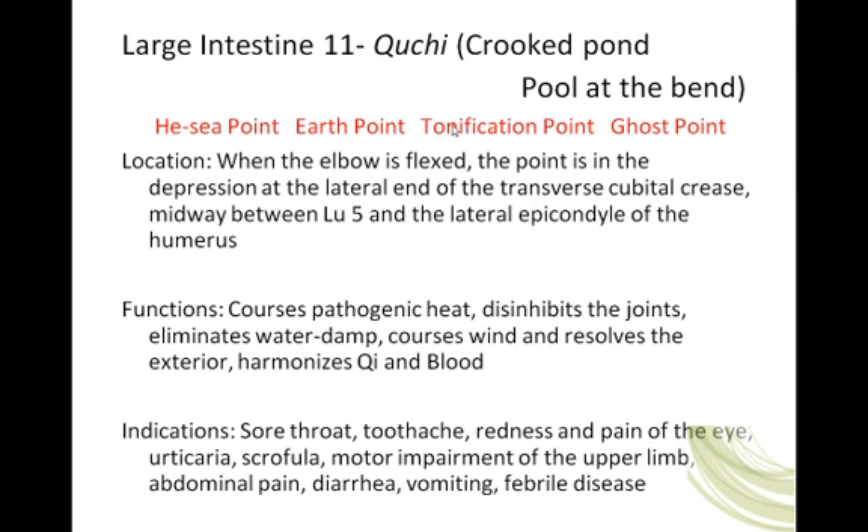We know that in the cycle of creation, Earth creates metal. So this is the tonification point. If there is weakness related to the large intestine, to the functions of the channel, or to where the distribution of the channel is — if you have weakness in Han Yang Ming, in the metal channel of Yang Ming large intestine — then working this point may be one way to bring energy from Earth into metal to make it stronger.